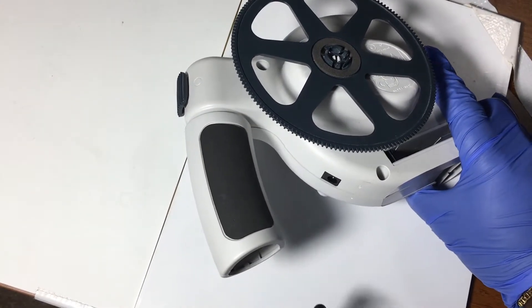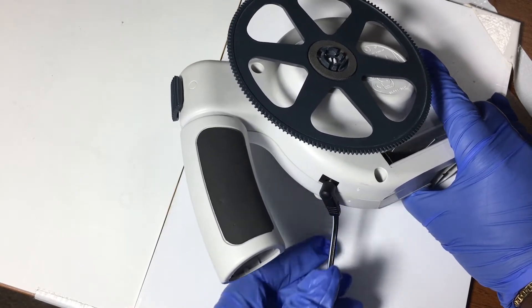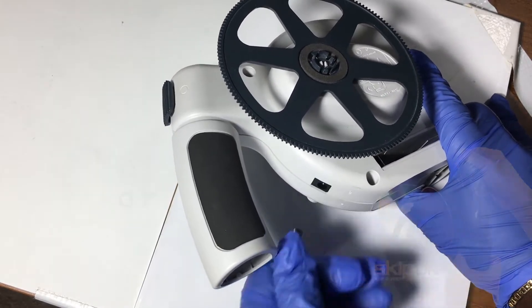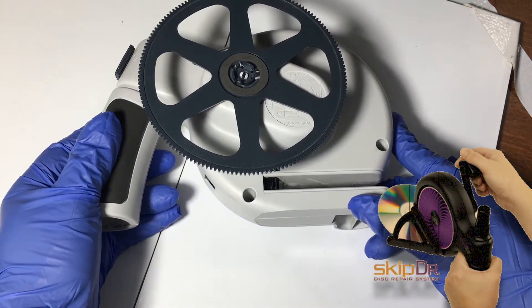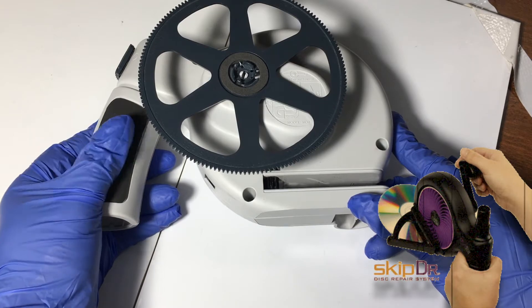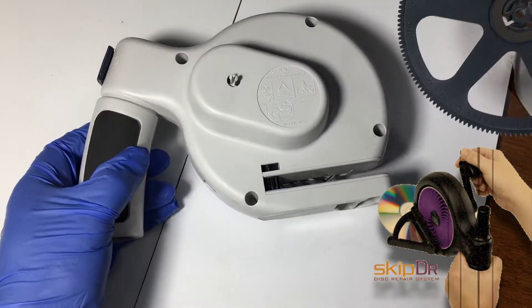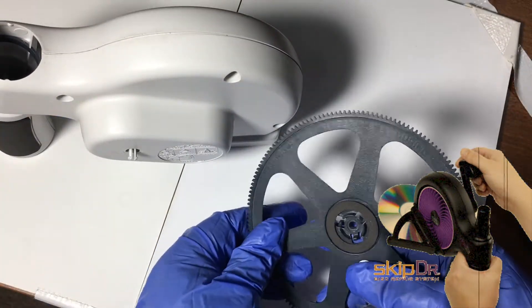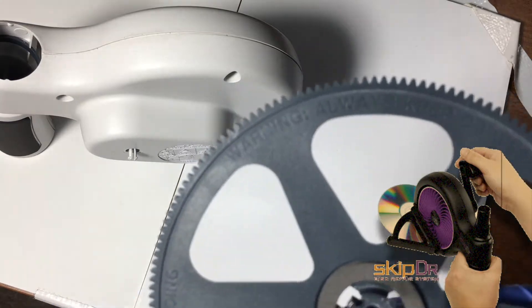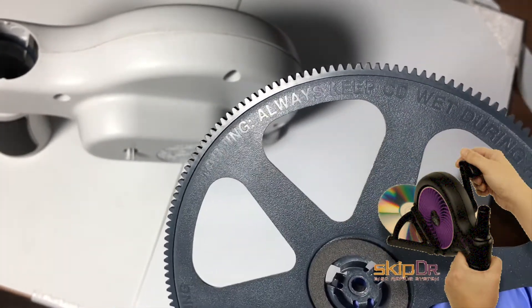This device is assembled from only eight injection mold pieces. The original device required manual revolutions to turn the disc repair system, however consumers were damaging the disc because they weren't reading the instructions. The design team created this motorized version of the Skip Doctor so consumers can easily repair their discs on the first try.